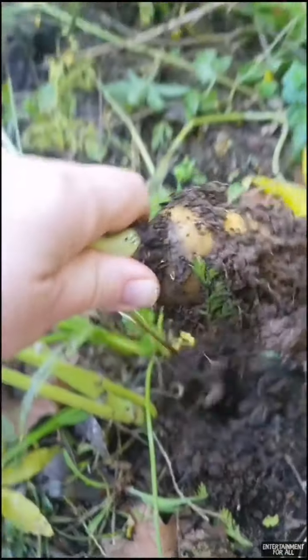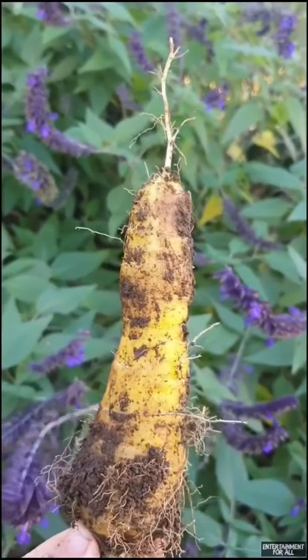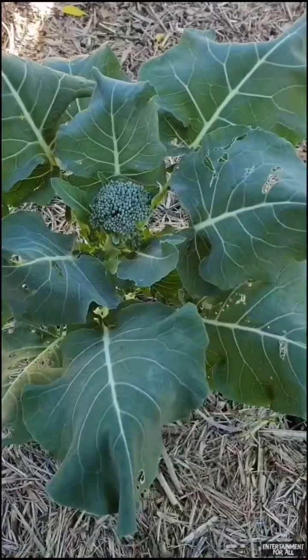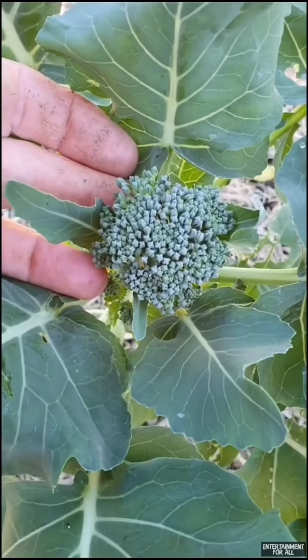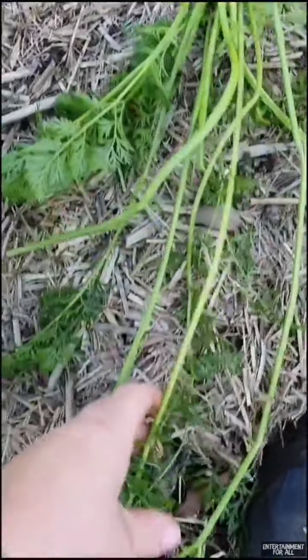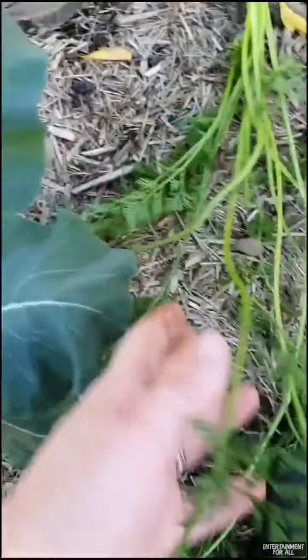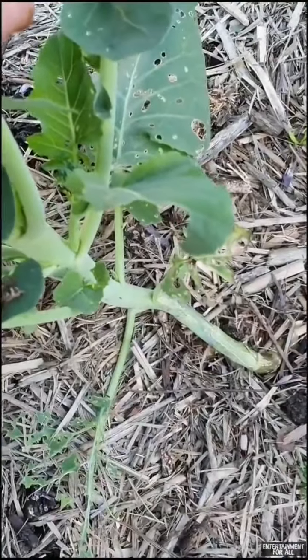Most of us eat this part of the carrot, which is an enlarged taproot. Or with a broccoli plant we eat this part here, which is an underdeveloped flower head. But did you know you can also eat the green foliage on the carrots, plus the leaves from the broccoli and its stem too.